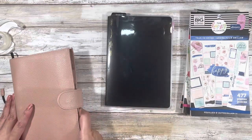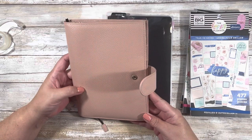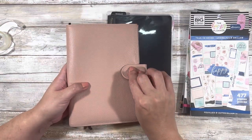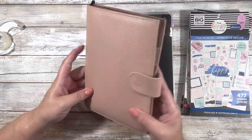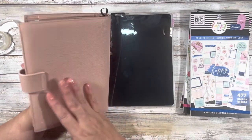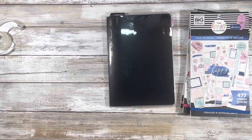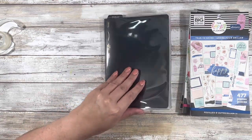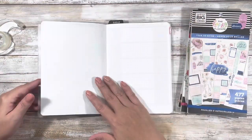This is my Moterm A5 cover that I picked up from Amazon. Even though it's nearly a year old, except for some pen marks it still looks pretty good and still smells like leather. We did this setup together — I'll link that video below.